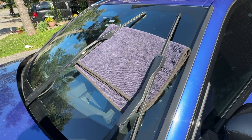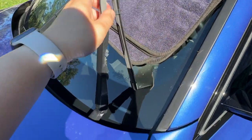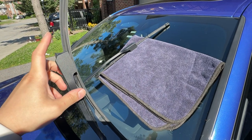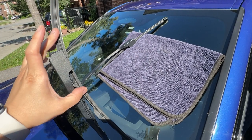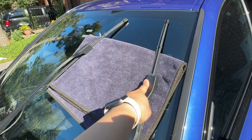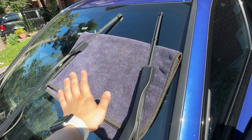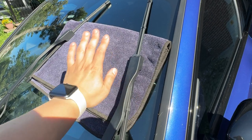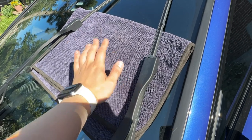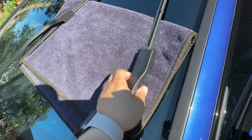Now that the wipers are in service mode, just a reminder that this is spring-loaded. If you've removed your wiper blade and the arm smacks onto your windshield, there's a pretty high chance your windshield is going to shatter — which is going to be a bad day. You want some kind of cushioning effect. I'm just using an old drying towel here that I don't really care about.